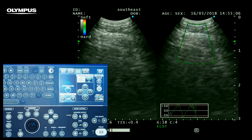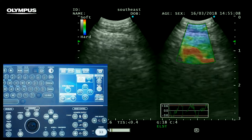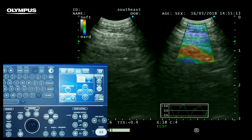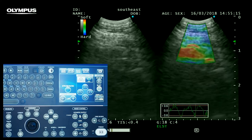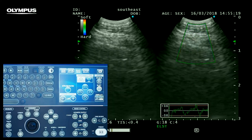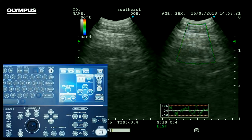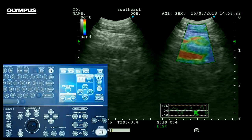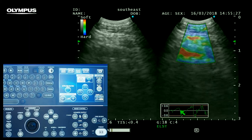Once we have set an appropriate ROI, we are ready to obtain our colour map. Normally, the compressions created from a nearby mediastinal vessel is quite adequate to create a clean map. The strain graph below represents the frequency and amplitude of our compressions. We'll come back to this in a moment.